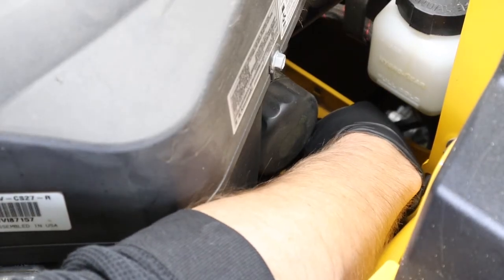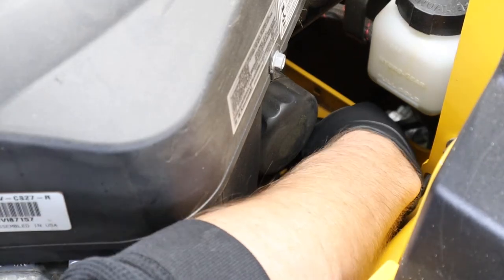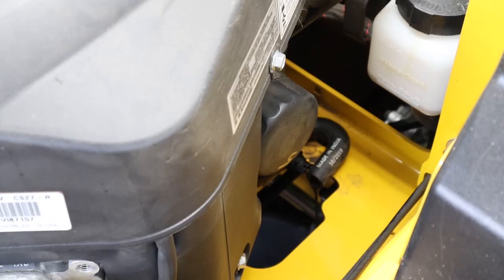On most of your Kawasaki and Kohler engines, these use a 10 millimeter wrench to loosen the drain plug. While our engine oil is draining, we can go ahead and change out our spark plugs.